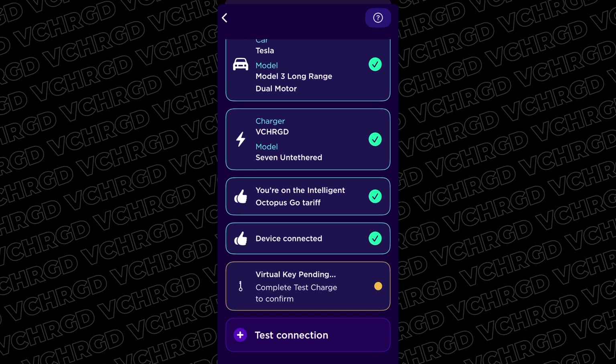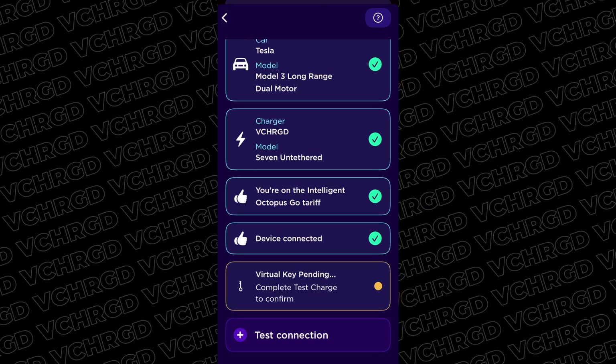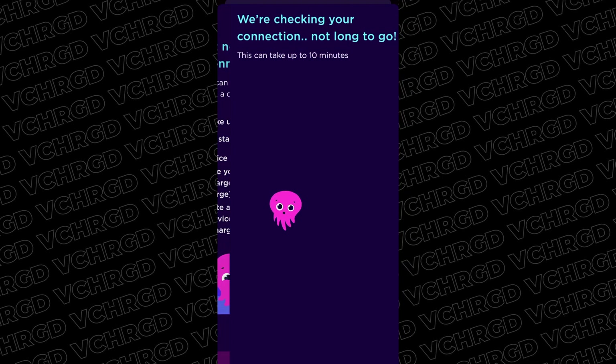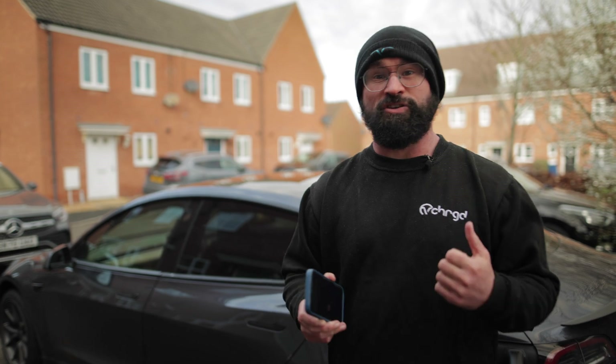Once everything is ready, tap 'Test Connection.' You'll get a screen with an animated octopus — this can take up to 10 minutes, so grab a coffee. While we're waiting, let's talk through some tips and tricks around why things may not be working and how to get them going.